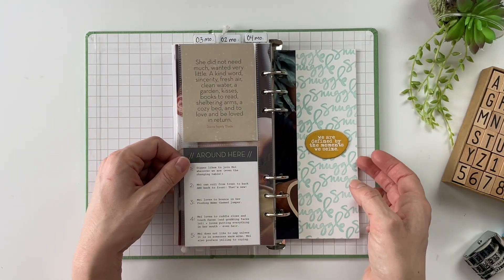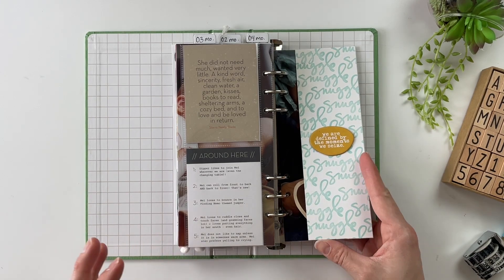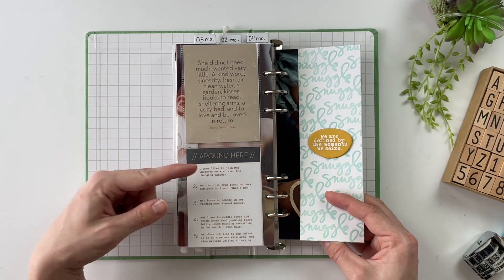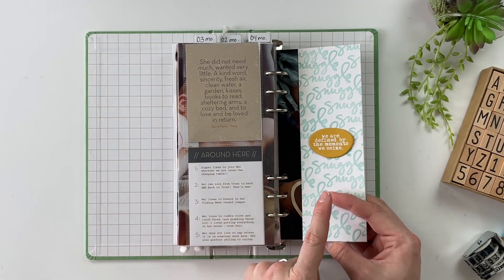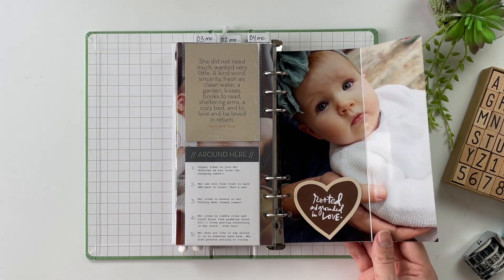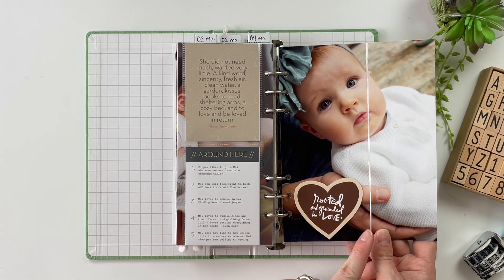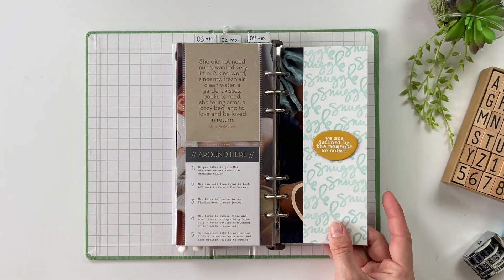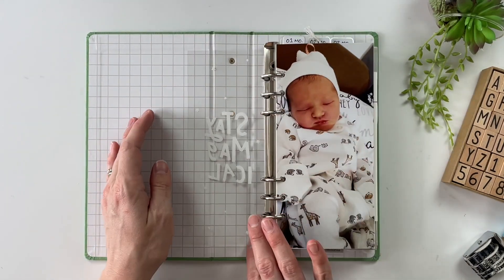The second story here is an 'around here' layout — five things that Mabel loves doing, five things she is interested in. This was using the Cozy Story Kit from Allie Edwards. I've got the quote, the journaling card, and the stamp. 'We are defined by the moments we seize.' This opens up and then there's the larger photo of Mabel — one of my favorite photos of her from the whole first year. It really highlights the blue of her eyes, it's such a pretty picture. Then we've got the pattern paper to close out month number four, and that concludes volume one.